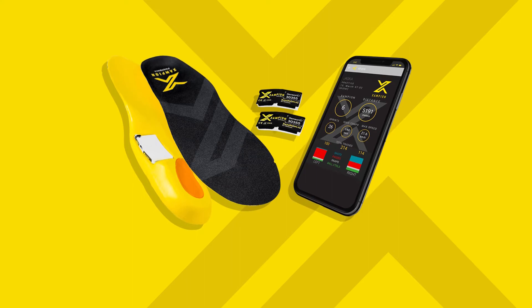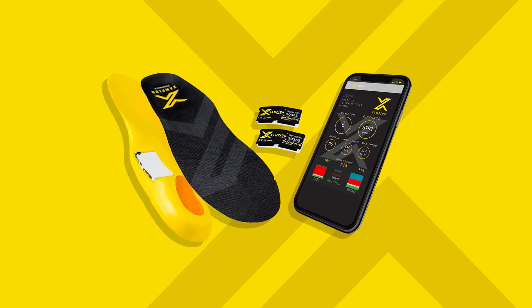Congratulations on your new Champion football analytic system! This tutorial will show you how to put the Champion system to use.